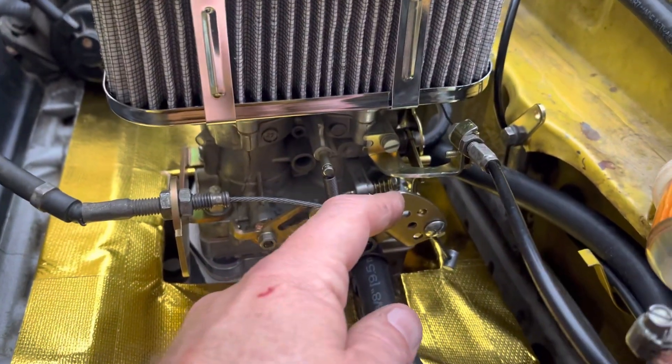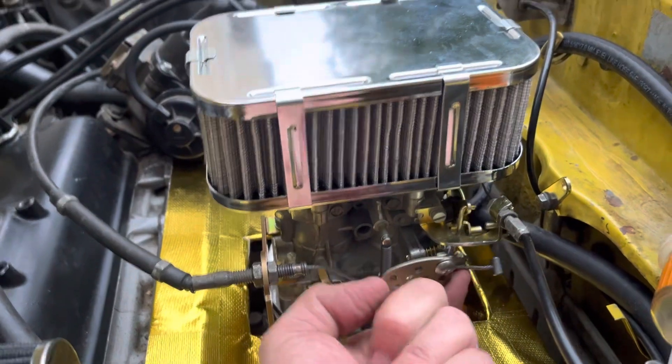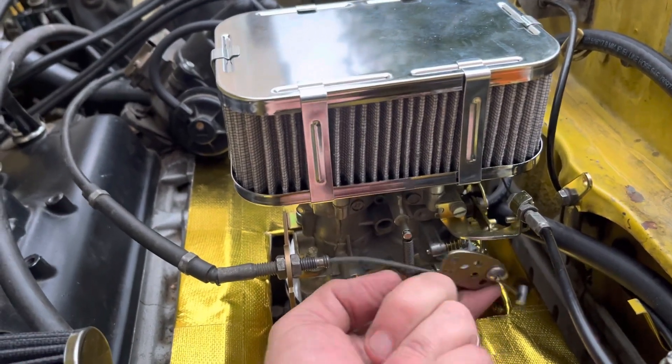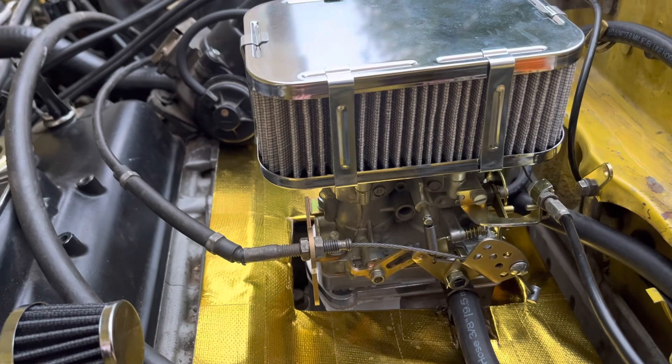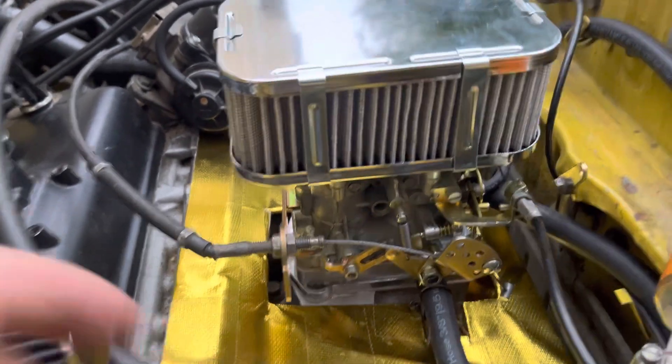I'm going to attach a spring here to here to help it retract. Now I've got a two-barrel carb instead of one, or one and an eighth. Thanks for looking.